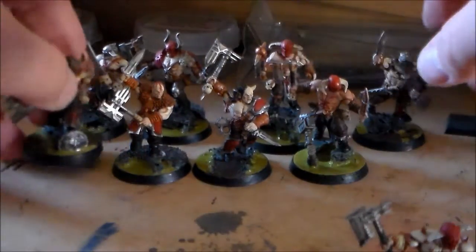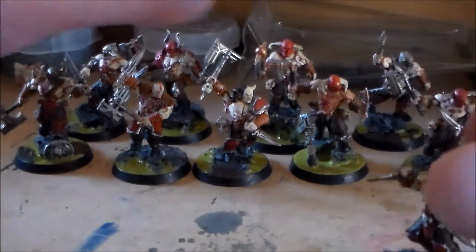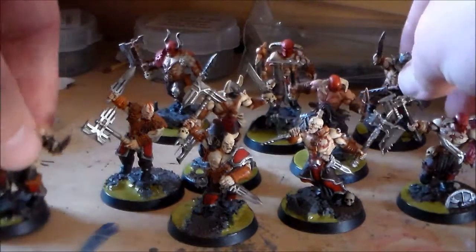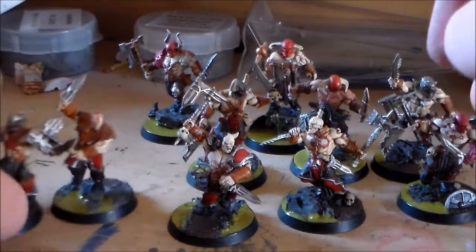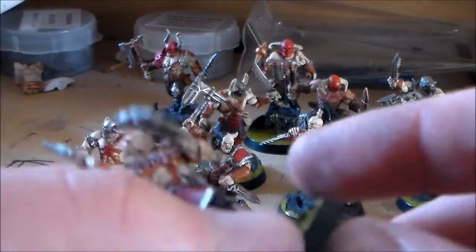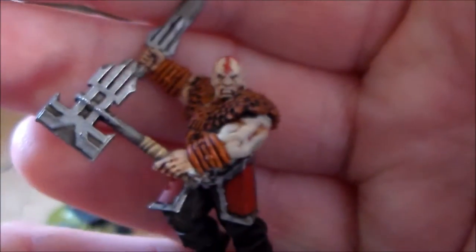I'm trying to get a final picture here. This is the only guy I didn't like out of the whole thing because he has this stupid corn marking on his hair that really just doesn't do anything. I think it just looks ridiculous on him.